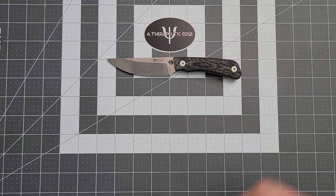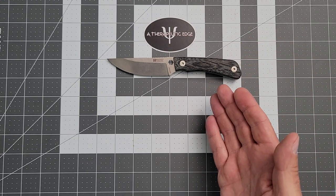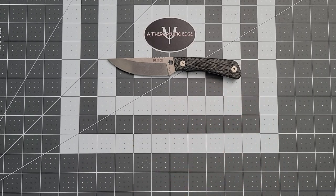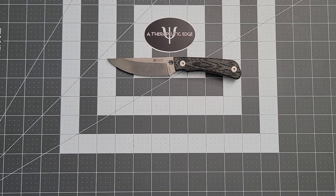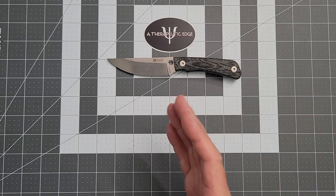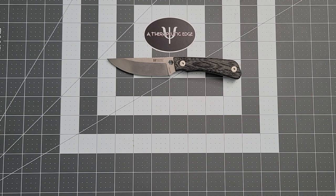For $180 — which is not a lot of money for a very well-made fixed blade — you'll have this knife until you're done with knives. I really believe that. The Fast Pack and I have been through a ton of camping trips. It has put in a ton of work, and the only place it shows is that the black canvas micarta on my Fast Pack is filthy. Other than that, the knife looks exactly the same as the day I got it. I think I've sharpened it once.